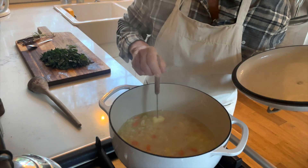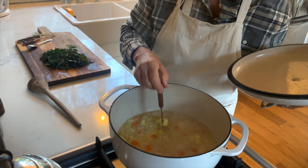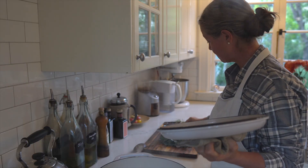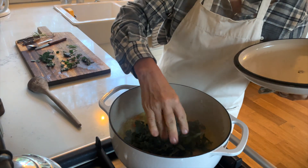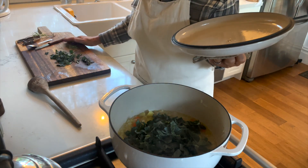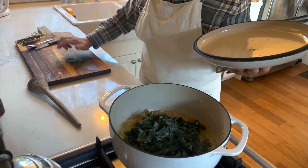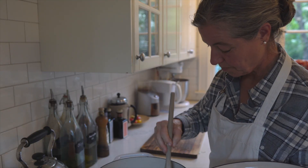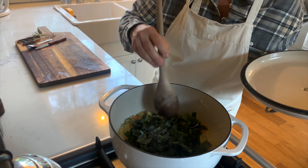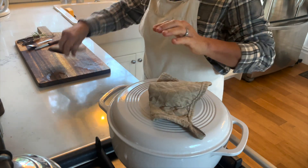I'm checking my vegetables to see if they're done — they're pretty soft. The potatoes and carrots need to be soft, and if you cut them into small dice they cook faster, which is one way to keep this under 30 minutes. Then I'm adding the kale to the soup and specifically not stirring it in, just letting it sit on top so it steams rather than really cooks.